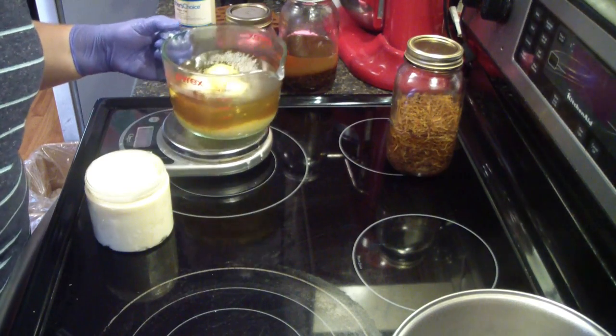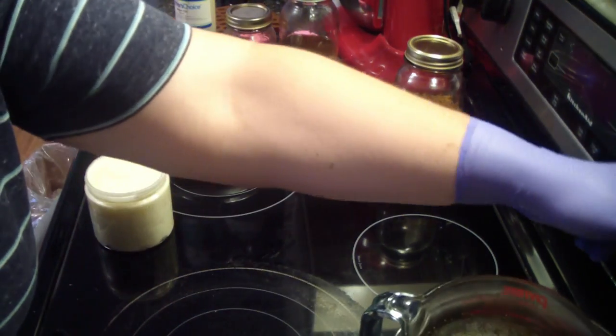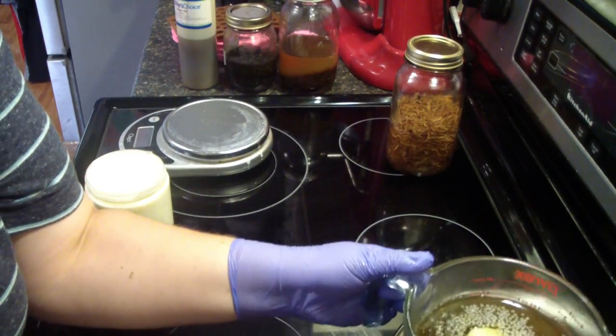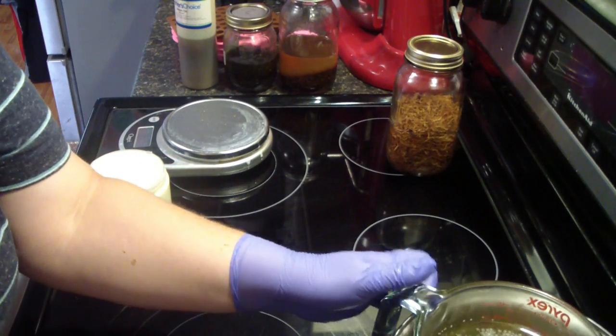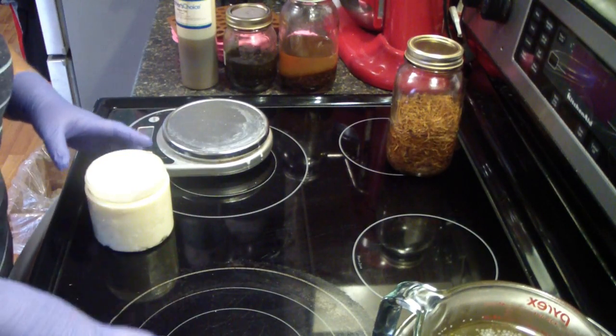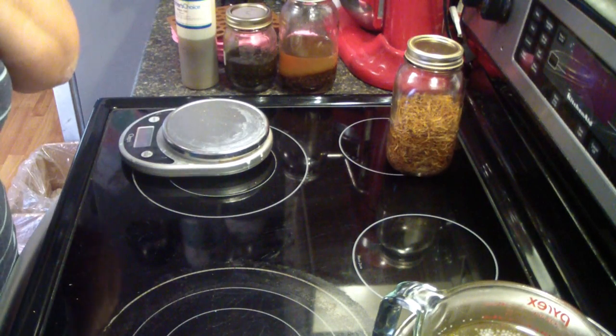Now I'm going to put this back on the double boiler and make sure it's down to medium heat. I'm going to have to move that little canning ring so it doesn't bubble over on me. I'll bring you guys back when it's set up.